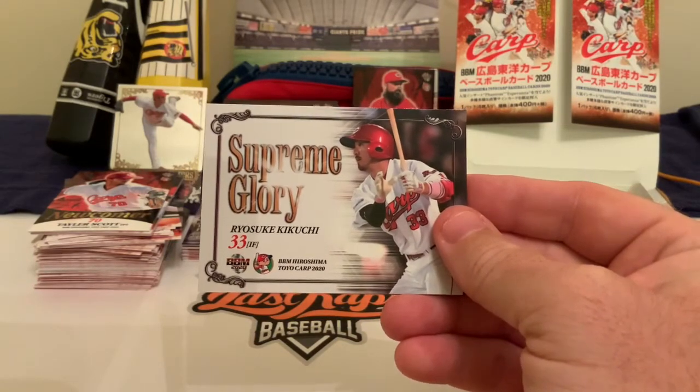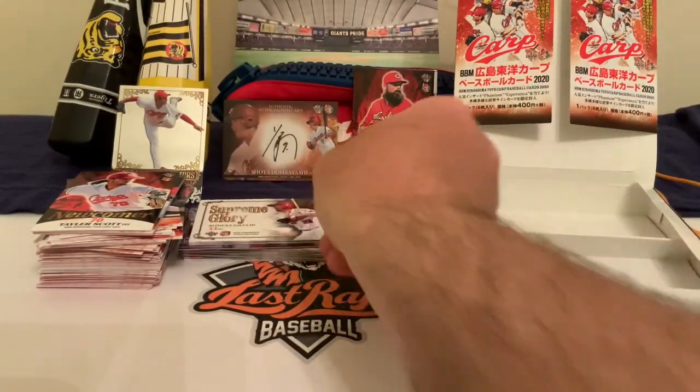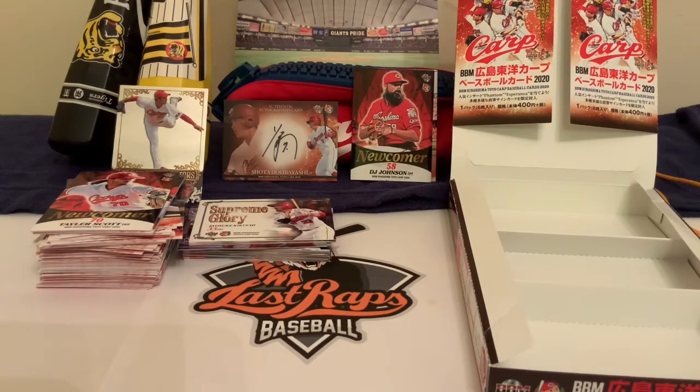That'll do it for our 2020 BBM Hiroshima Carp break. If you liked the video, please give us a thumbs up. If you're new here, hit subscribe and come back — we've got more Japanese content coming. Most Japanese card videos are done in Japanese, so hopefully this is useful. We've got some Yomiuri Giants content, BBM Version One, and Epic — another Japanese card company — all coming up.